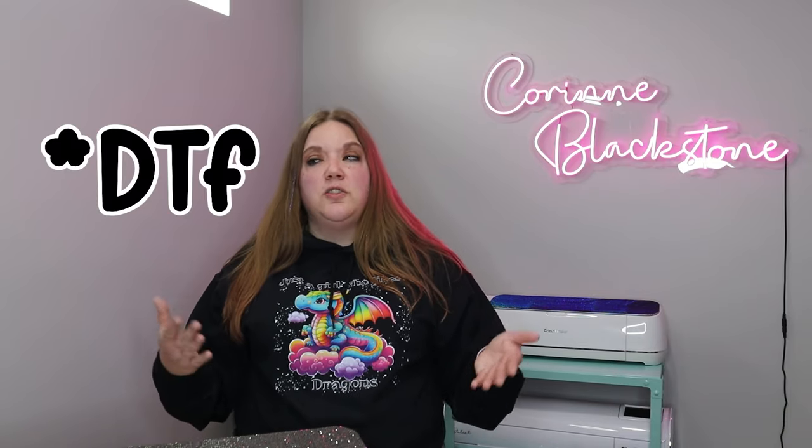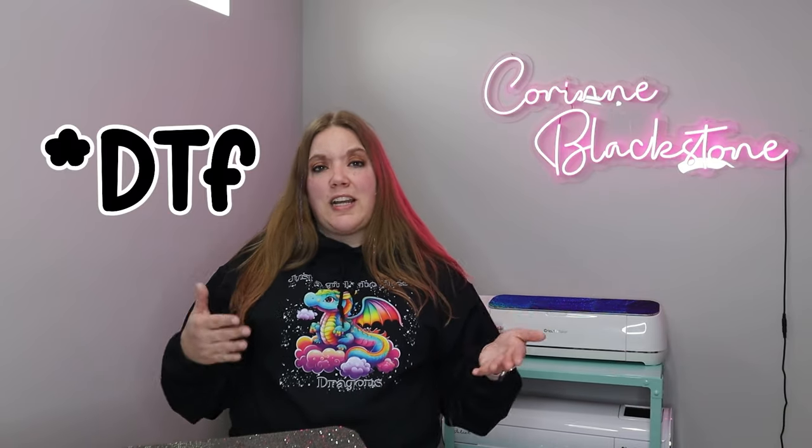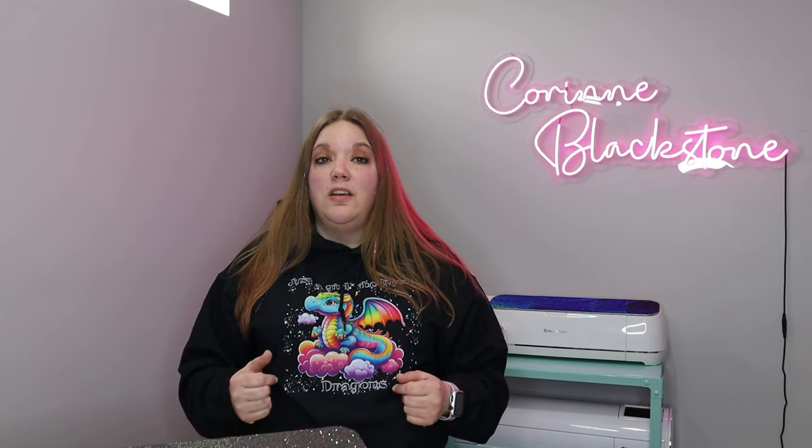Now you might be saying: you said that DTF is direct-to-film transfers, but what makes them so different versus HTV or sublimation? And that's an absolutely wonderful question. The one thing is there's no weeding required with this product like with HTV. Even if you were to use a printable HTV product, you're still going to have to weed away parts, or if you're using vinyl, you can only do it on light-colored shirts.